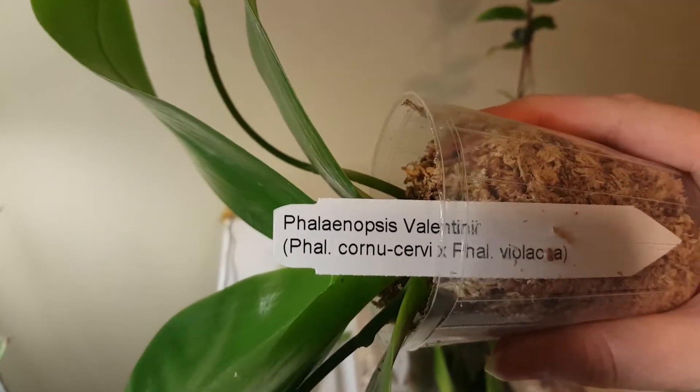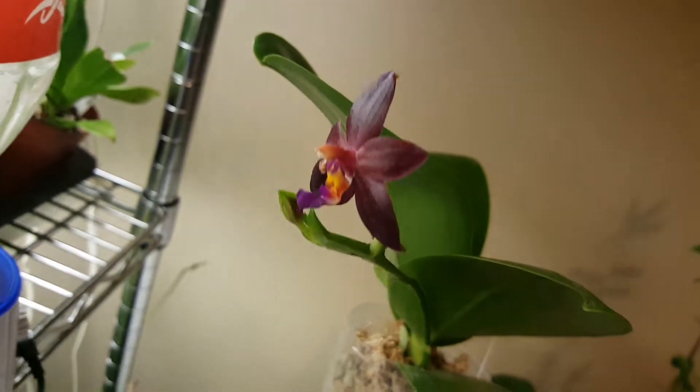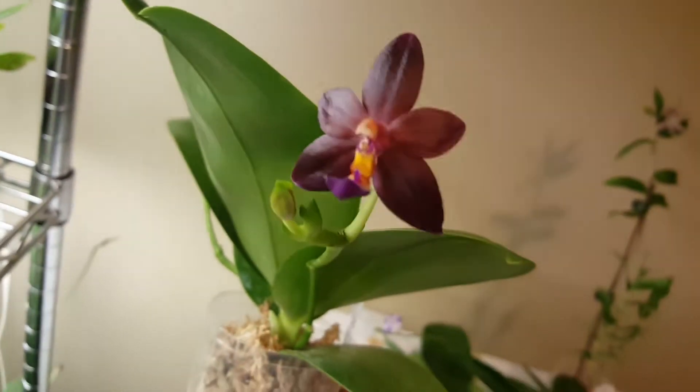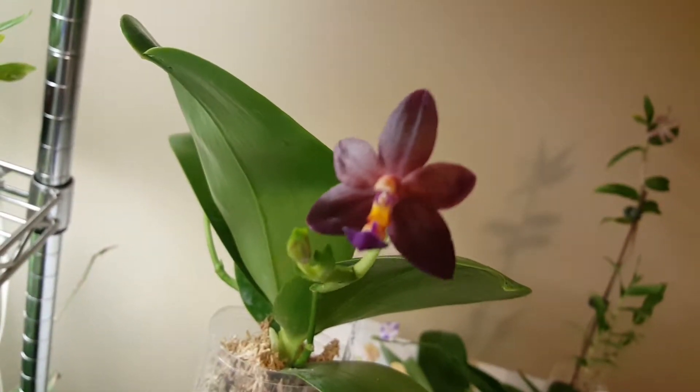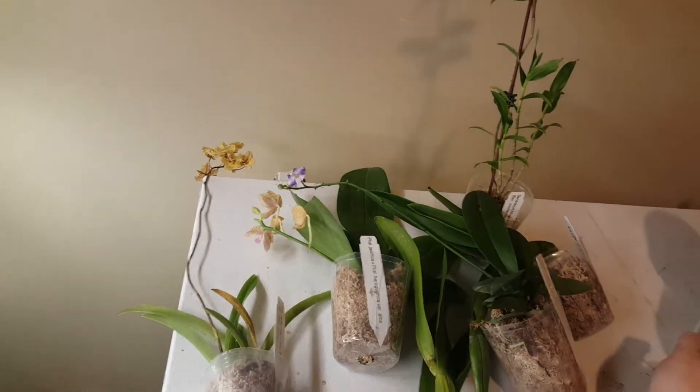This big guy is Phalaenopsis valentinii. You can see the parentage right there. It's a sequential bloomer, as you can tell from the spike, and it actually has two of them, each with a new bud forming. I love that color — it's so deep. And it kind of has a slight fragrance that reminds me of some kind of spice. The newest leaf is huge — nice and shiny big leaves. So I'm hoping I can get that one to keep blooming.